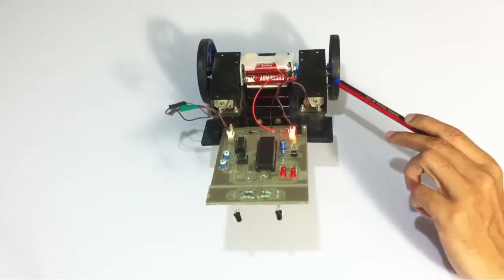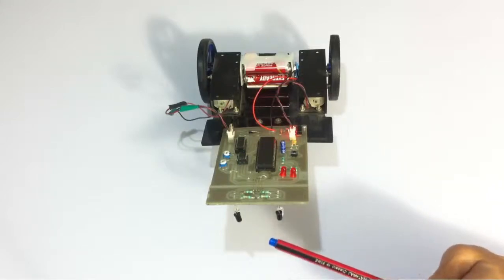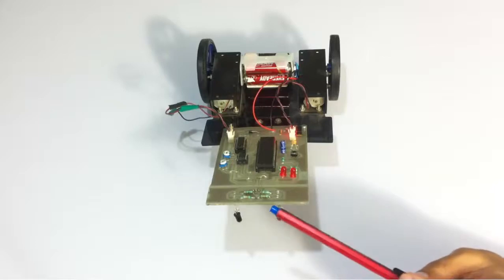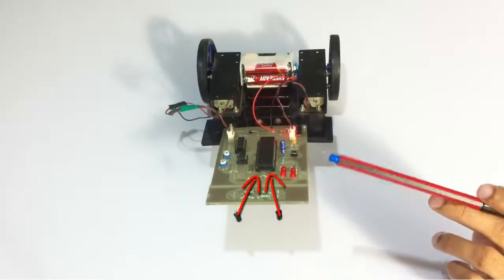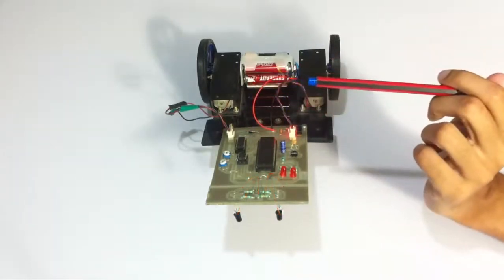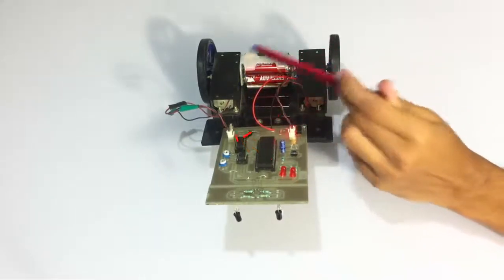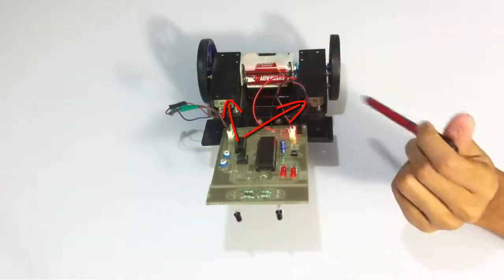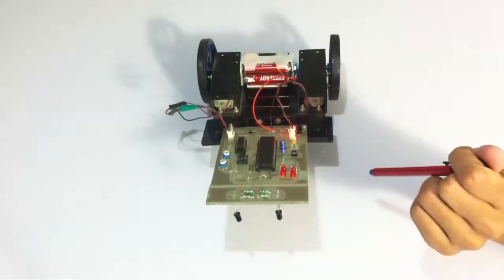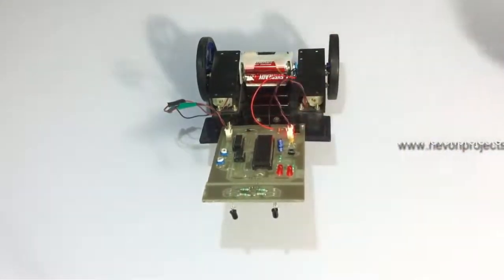The photo sensing pair is nothing but an IR transmitter and receiver pair, which is connected to the 8051-family microcontroller. The microcontroller is then connected to a motor driver IC to drive these DC motors. This is the power supply and this is the switch to turn on the robotic vehicle.